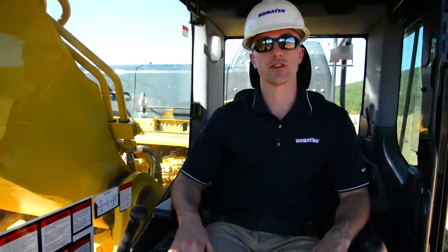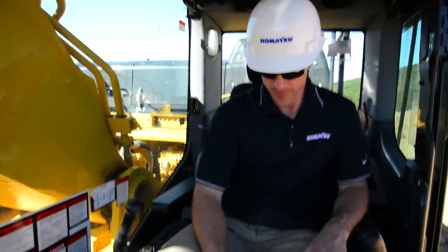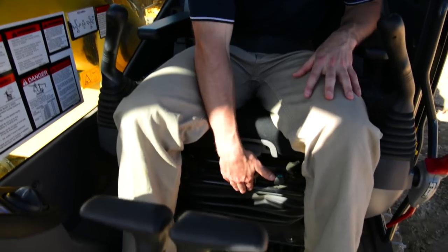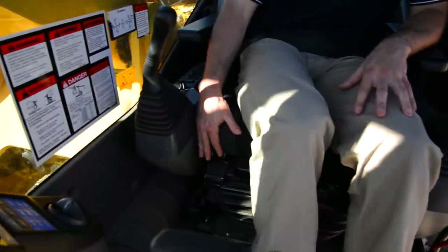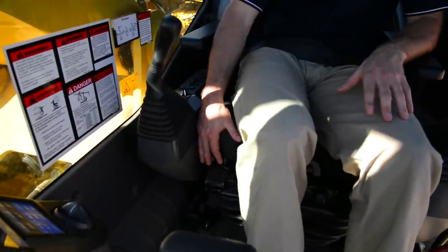The seat and console has a variety of adjustments that's going to allow the operator to customize its comfort level pretty well. You can tilt the seat, adjust the air ride suspension, move the seat and console forward or backward. You can also adjust just the seat cushion forward or backward independently of the consoles.